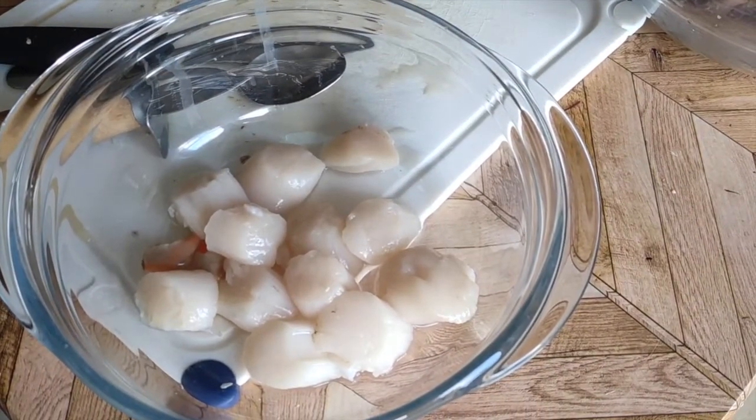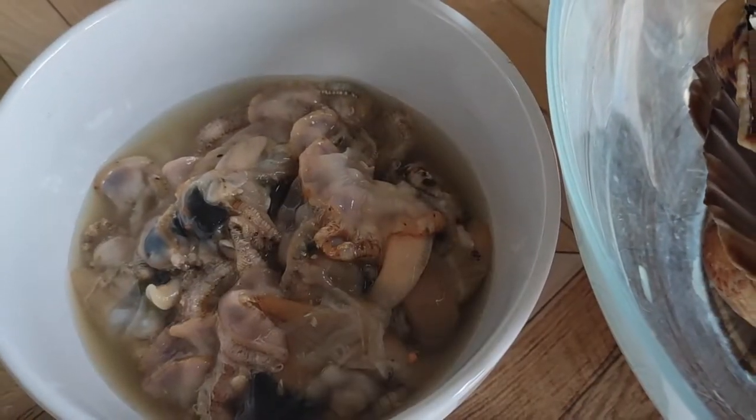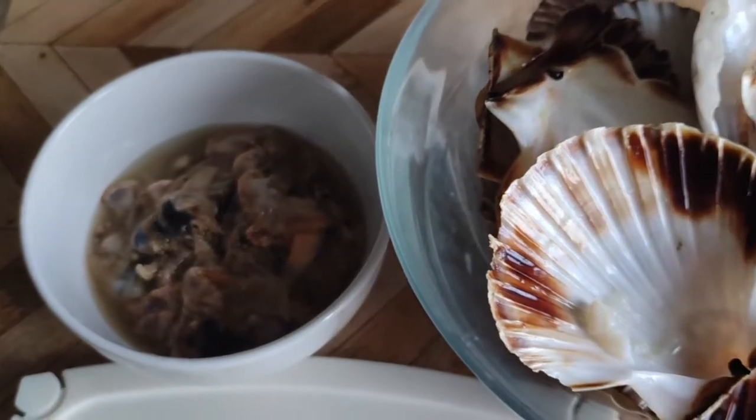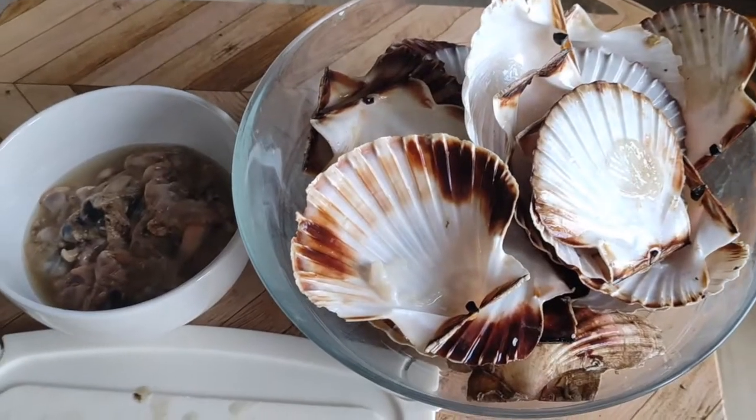Here's a dozen scallops ready to be cleaned. Here are the gills, mantles, intestines, and so on — I've read that you can use these to make broth or sauces. And here are the empty shells, which I like to keep for food presentation.